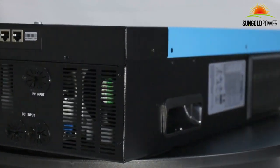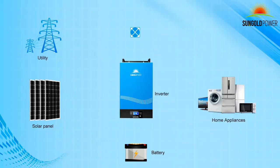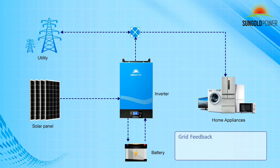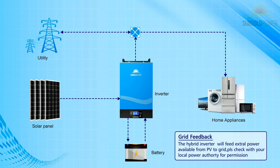It's equipped with a 120-amp MPPT controller, capable of 6000W, with a maximum voltage of 450VDC. The working range voltage ranges from 120 to 450VDC.